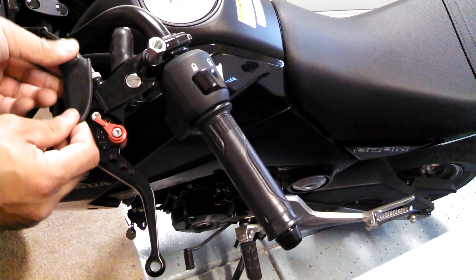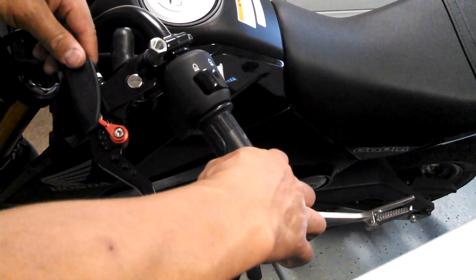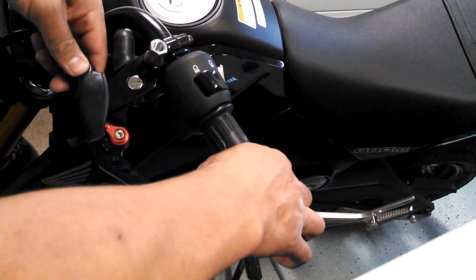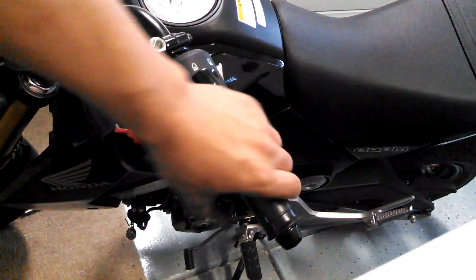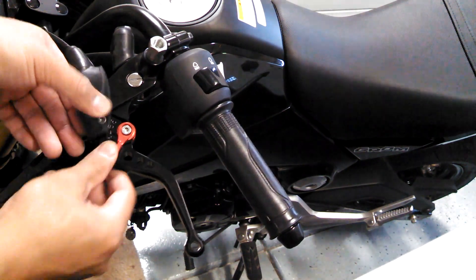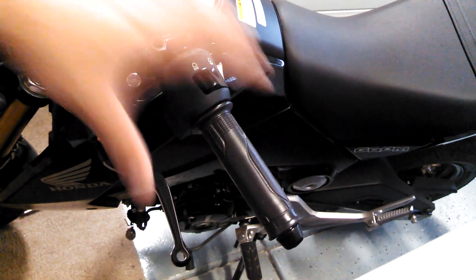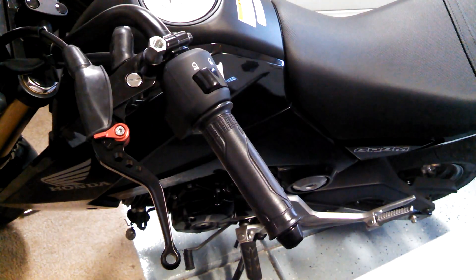Reinstall the rubber cover — it doesn't fit perfectly but it should cover it up. It seems to function properly. You'll go ahead and adjust it to your desired reach. I'll probably start somewhere in the middle.